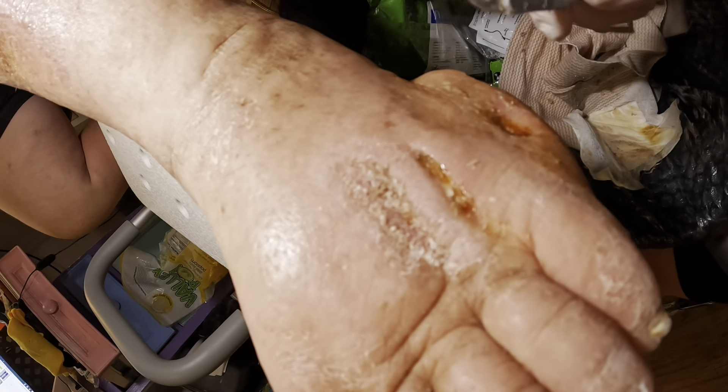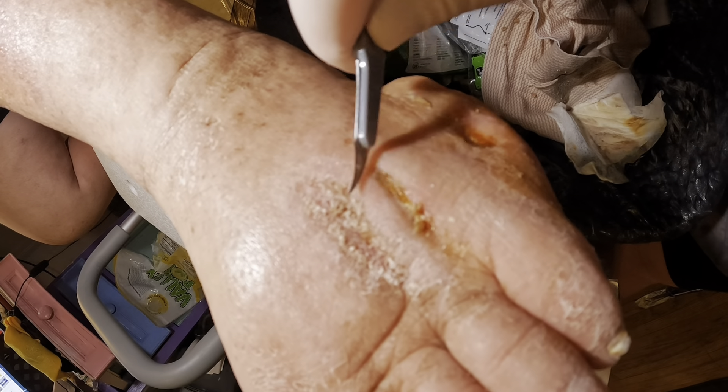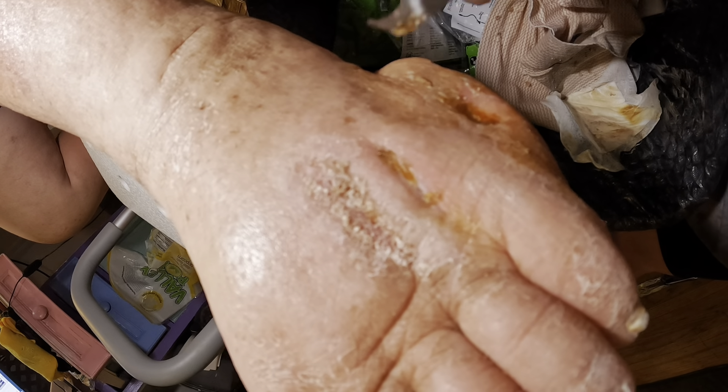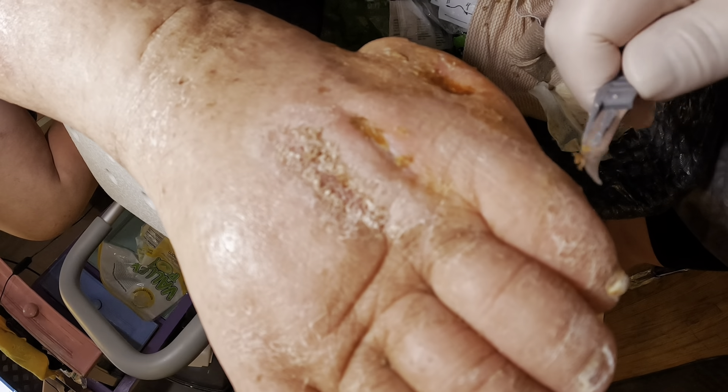Hold on. Bear with me. Alright, what have we got in here? There we go, pull that out there. Easy, son. Some of that choice material — you're doing your best, I know.